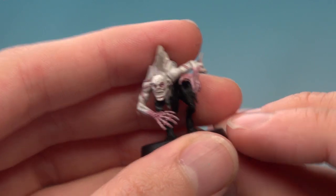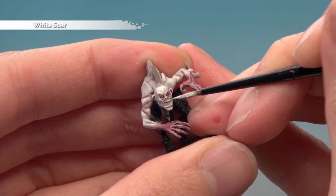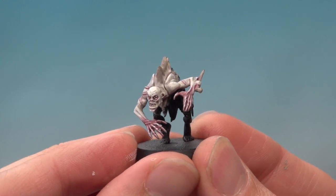Once the shade is completely dry, highlight all the skin on the sharpest features using White Scar. And there you go — that's the really horrible pale skin complete on the Ghoul. Michael, I hope that's been useful to you and gets you started painting your Flesh Eater Courts. We'll see you again very soon.